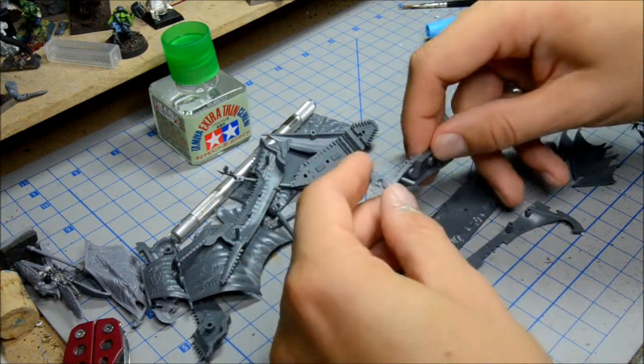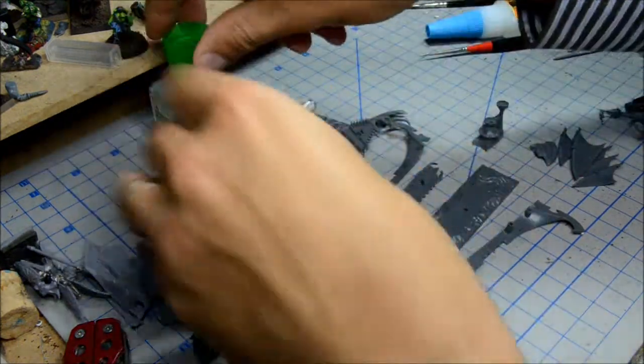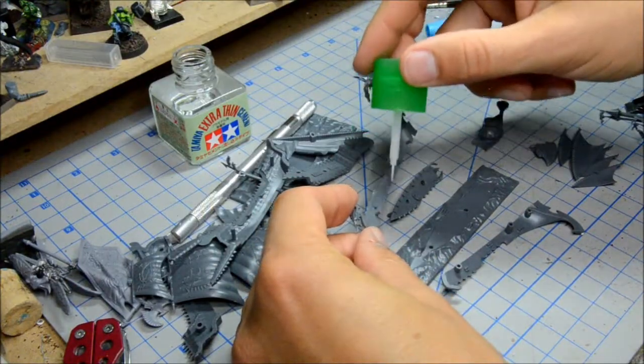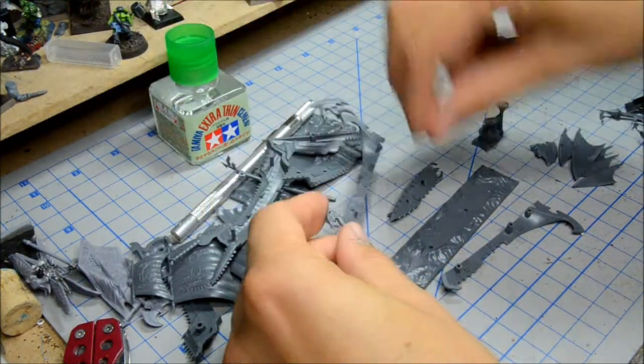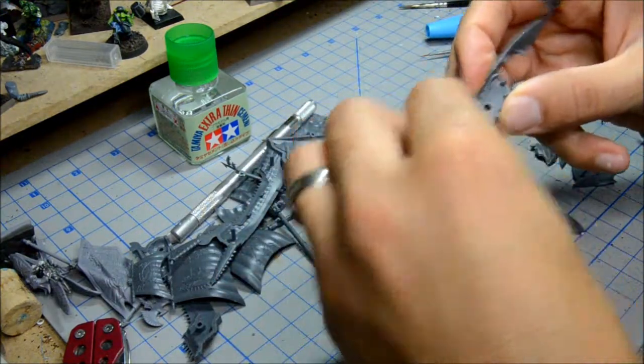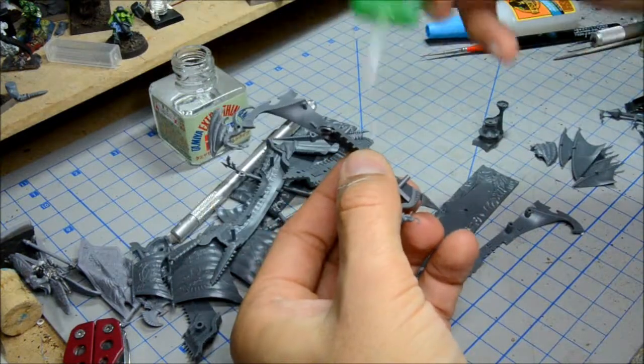So we're going to kind of lay this out and I'm actually going to glue this as I go. I'm not going to glue the sails on but I'm going to glue the hull itself together. And that will just help me as I piece it all in.